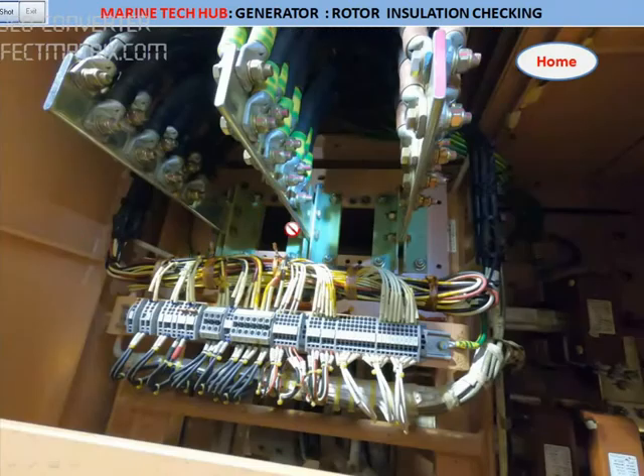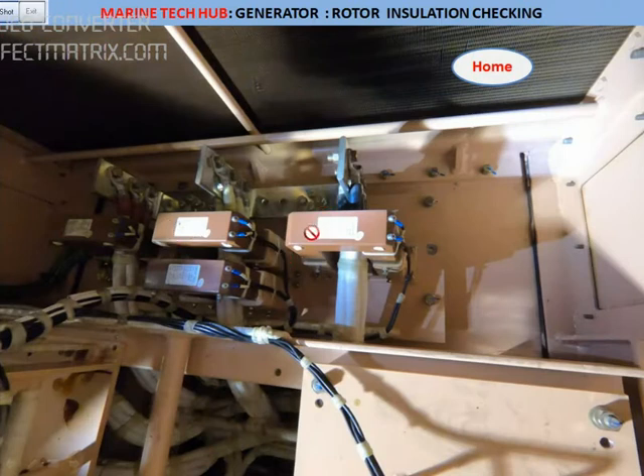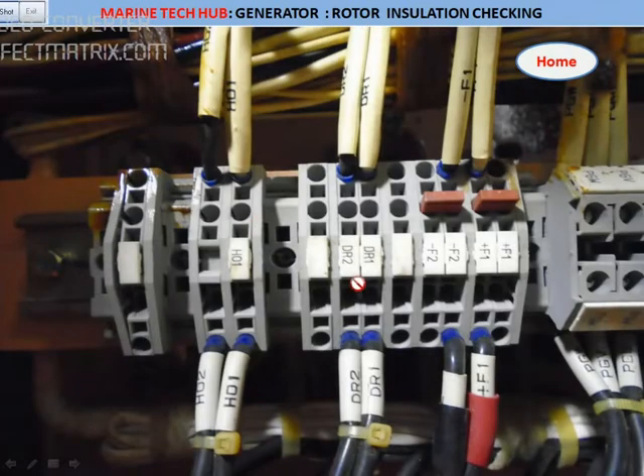The AVR I showed you, and these are the connections going from different locations — from the AVR to the alternator. We have the sensor; I'll explain about these temperature sensors. This is the DR — the damping resistor — I will give more detail about this. You can see the numbers here; please go through the drawing. I've closed up the connection here: you can see F1 and F2 — this is the field excitation, and DR is the damping resistance.